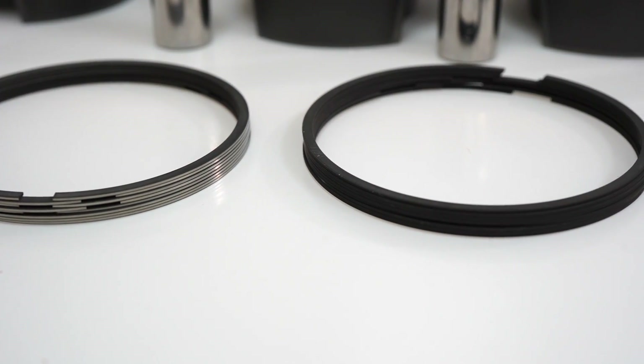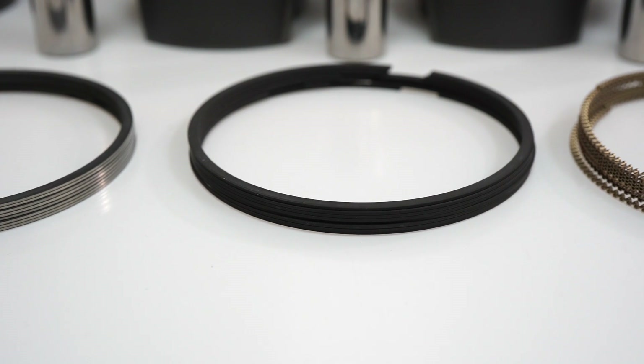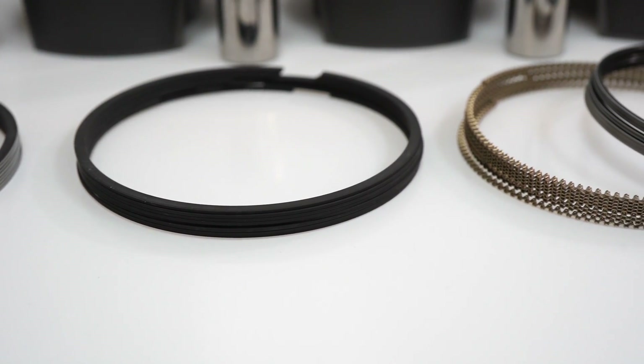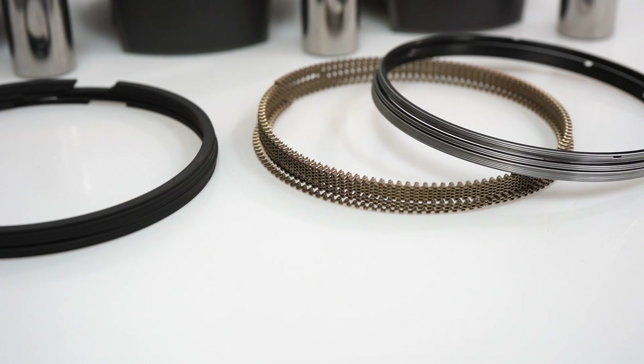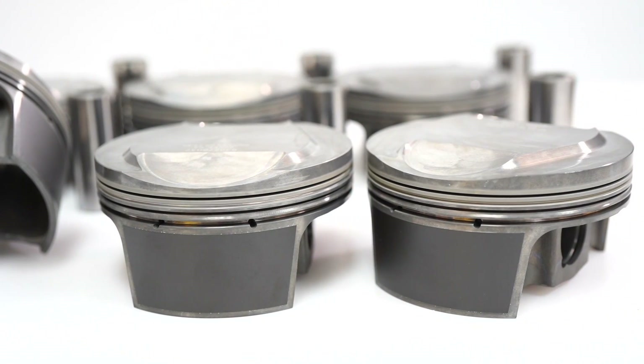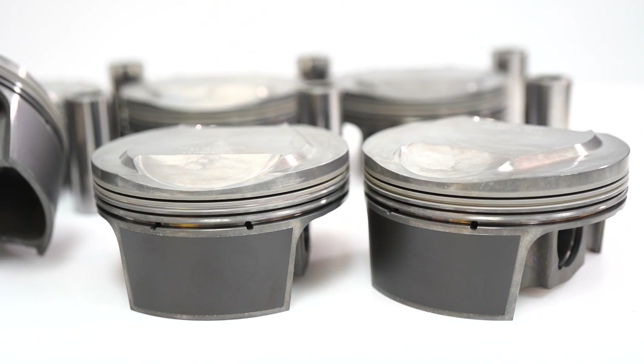A 1/12 ring set is included. It has an H385 steel top ring, a steel Napier second ring, and standard tension oil rings. Dual coated with phosphate and MOLLE's Grafala skirt coating for reduced drag and wear.